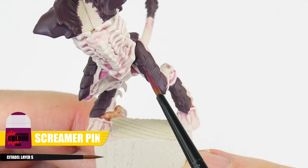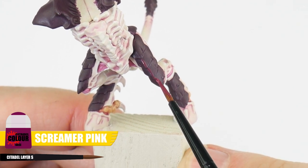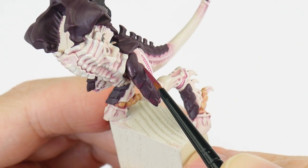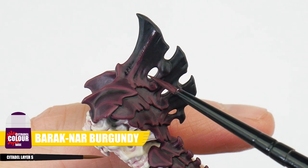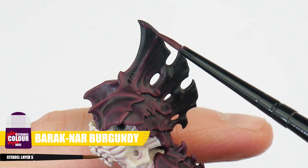We covered the process and technique of highlighting in the first section of the tutorial, so now we're painting the carapace I can show you the different types of highlights we can do. The first highlight we're going to do is called a chunky highlight. We're using Screamer Pink for this, and this highlight wants to be quite a thick line, so it can still be seen once we're done painting a finer highlight after. Paint this around all the edges as well as on all the raised details. For the darker areas we glazed earlier, we want to use Barrick Nair Burgundy rather than Screamer Pink for those chunky highlights.